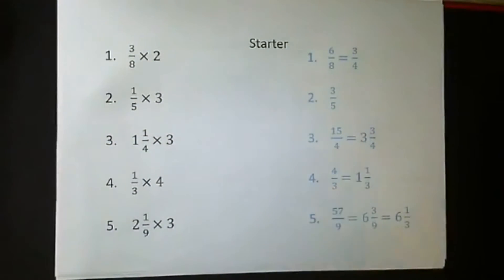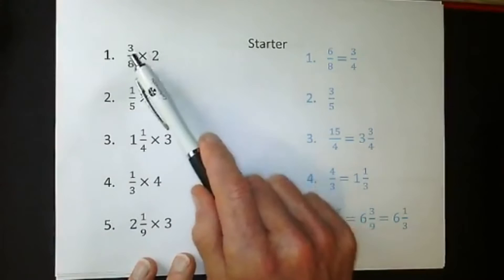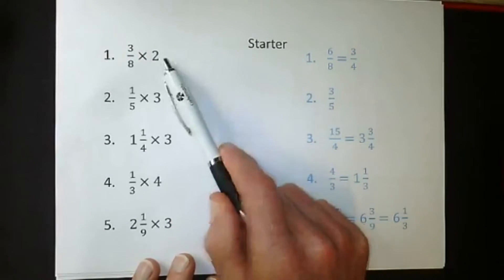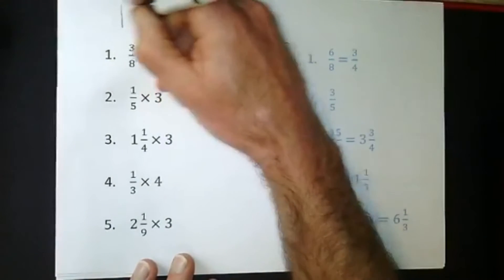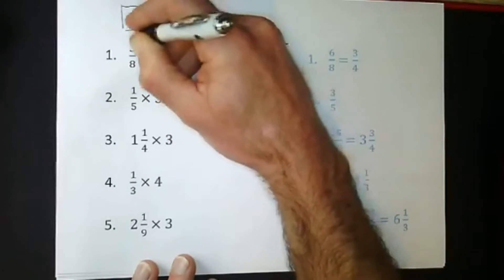We're starting off with this little worksheet here. Basically, multiplying by a whole number - we're making this fraction twice as big. Little diagrams for fractions are really important to get our head around.